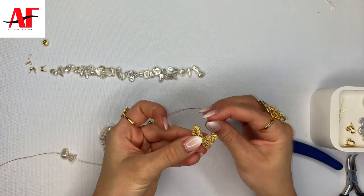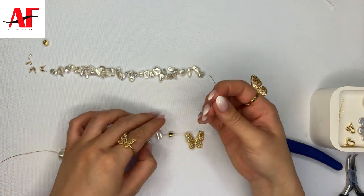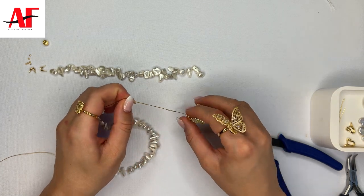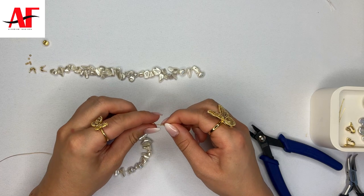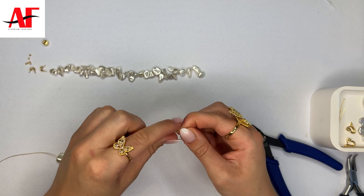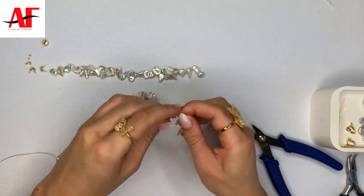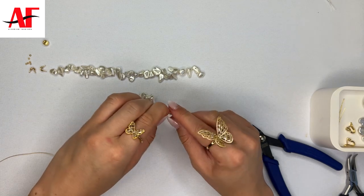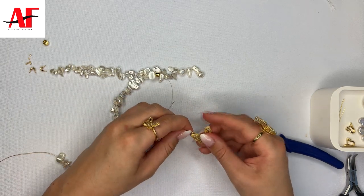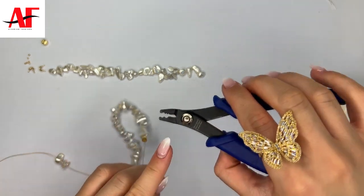Then attach the wire onto the loop of the butterfly charm and slide the wire back into the spacer bead that's going to be acting as a crimp cover, and then into the two crimp beads that you added previously. Since the crimp beads are small enough they do slide beneath the spacer, so what you want to do now is go ahead and slide the two crimp beads near the butterfly.